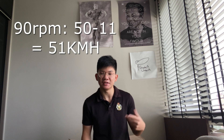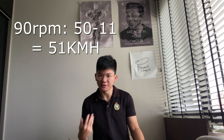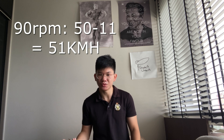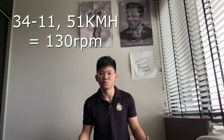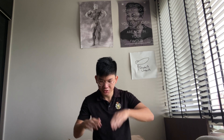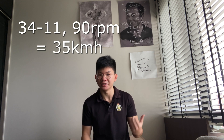However, if the ride home is rather flat, you can actually get away with using a 50 tooth chainring, because at 90 RPM a 50/11 will be able to do 51 kilometers per hour, versus a 34/11 which in order to do 51 kilometers per hour you would have to be spinning at 130 RPMs — which is not very ideal. But in a more real world situation, 35 kilometers per hour will easily be achieved with a 34/11.